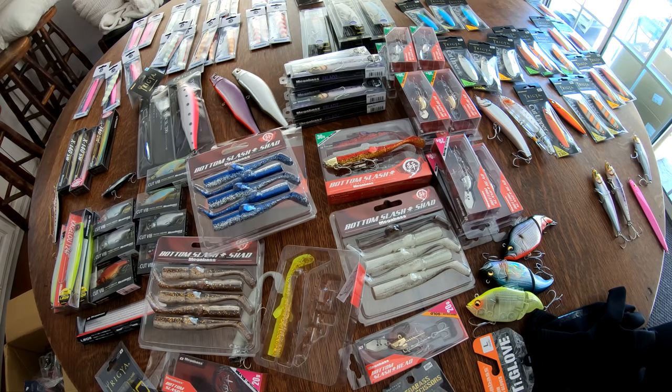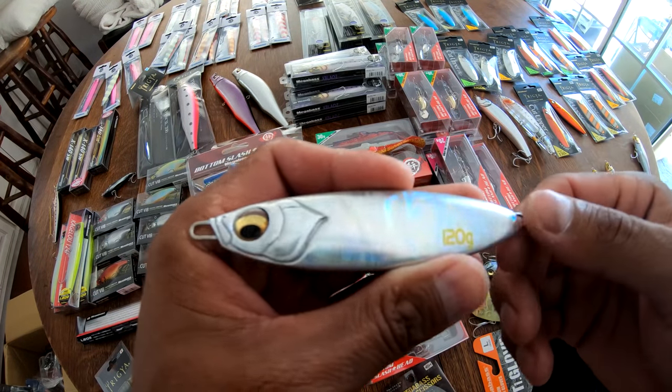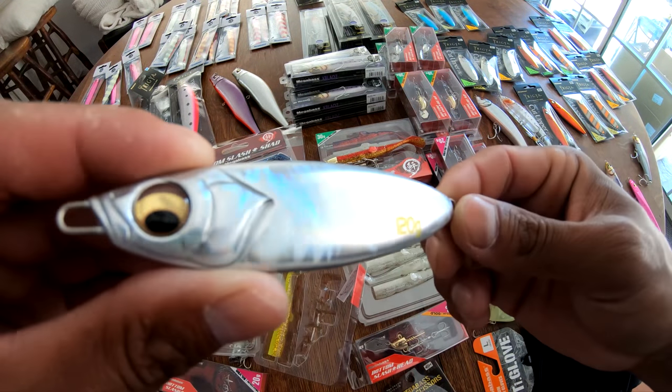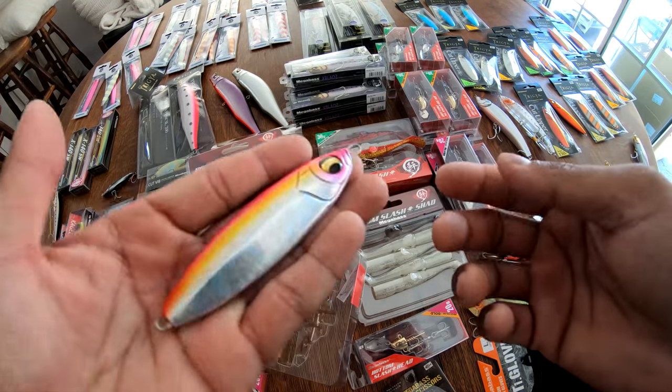I don't know what the other side looks like — let's check. Yep, G pink to silver, it's got that abalone-style finish that Megabass loves to use. Beautiful color scheme found in nature. That's dope.